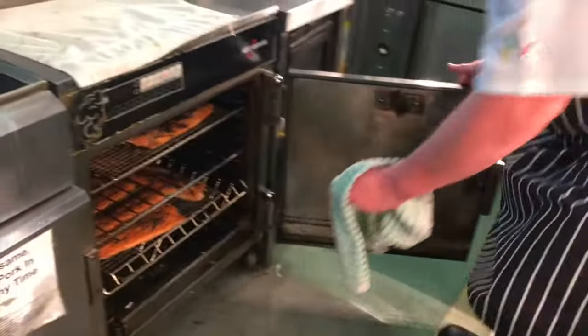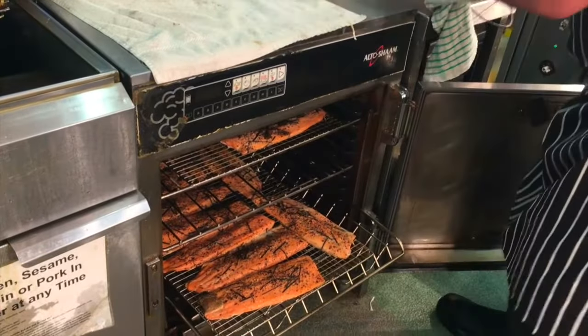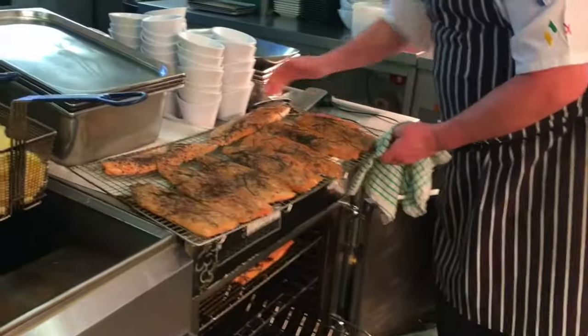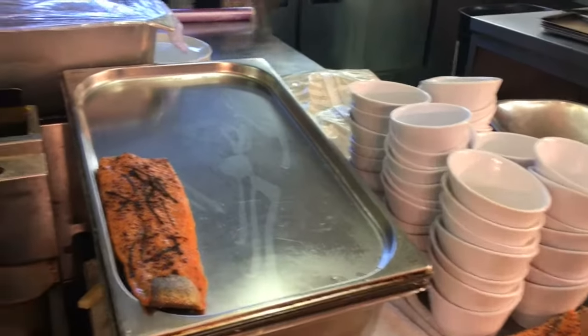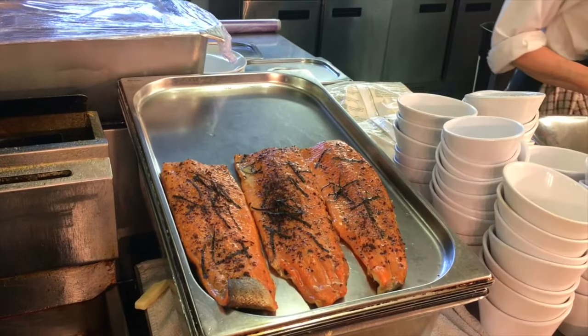The sea trout has now been in the smoker for its 18 minutes smoke time, and then came up to a temperature of 57 degrees, which took roughly 40 minutes on top of that — so it is a very gentle cook. We pull out the smoked trout and immediately transfer it to trays, which will then go into the blast chiller until the sea trout is fully cold.